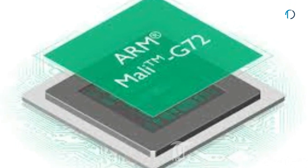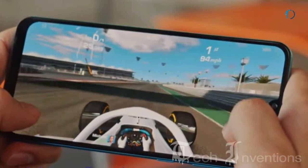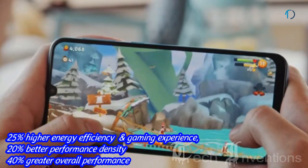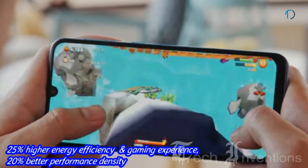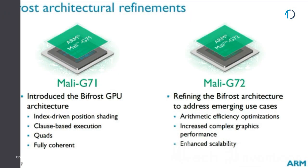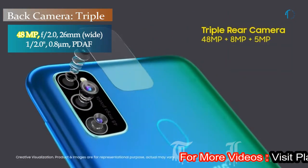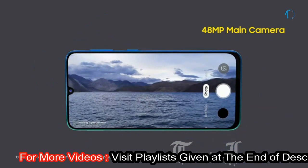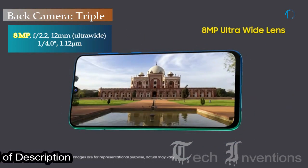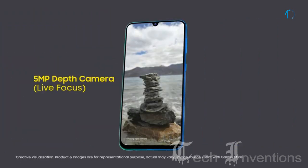The ARM Mali-G72 MP3 is an integrated mid-range graphics card for Android-based systems, providing 25% higher energy efficiency, 20% better performance density, and 40% greater overall performance compared to devices based on the previous generation of GPU. The M30s has a triple camera setup on the rear consisting of a 26mm wide 48MP main shooter with f/2.0 aperture and 0.8-micron pixel size, a 12mm 8MP ultrawide sensor with f/2.2 aperture, and a 5MP depth sensor with f/2.2 aperture.